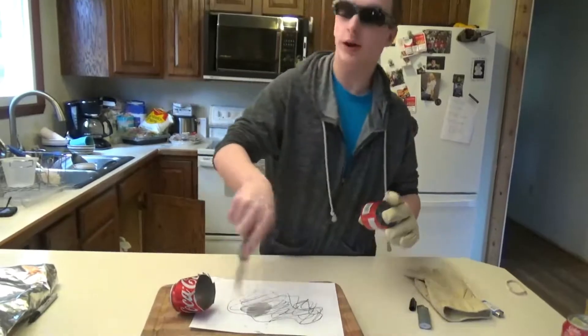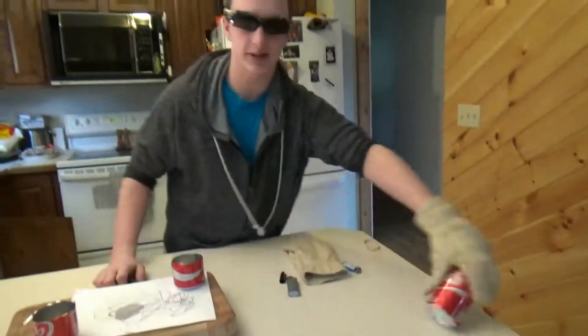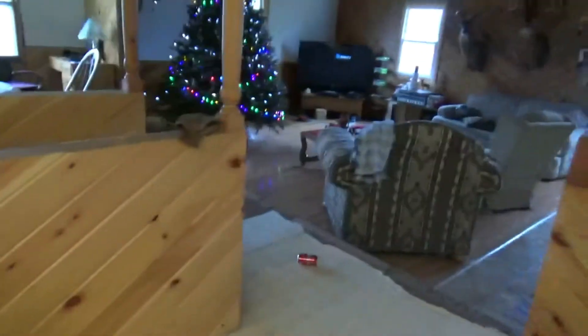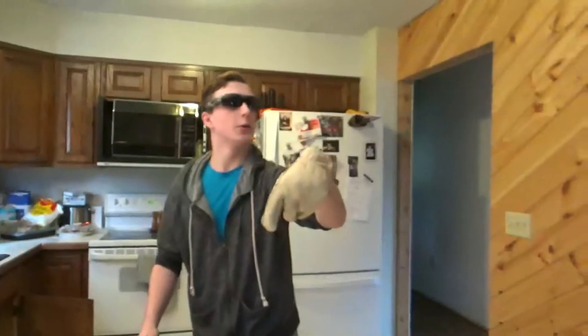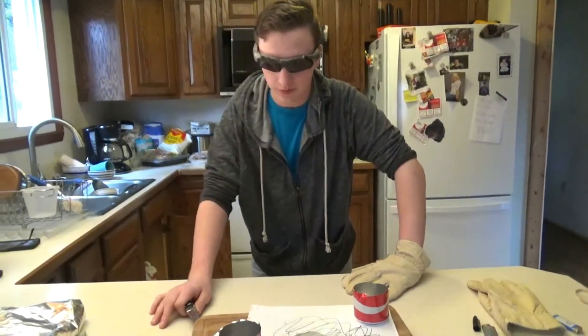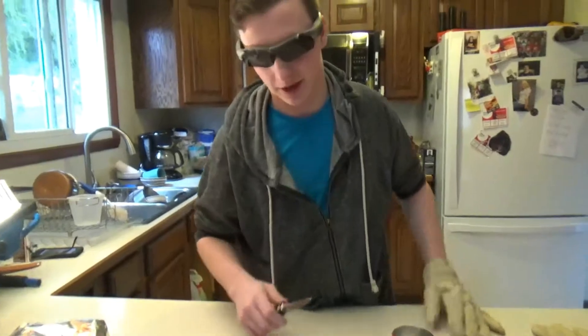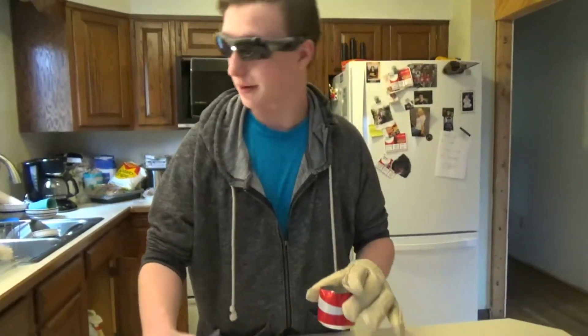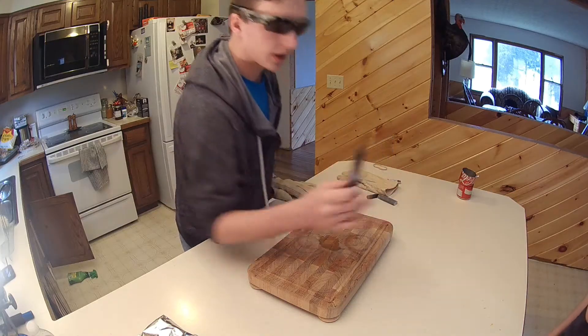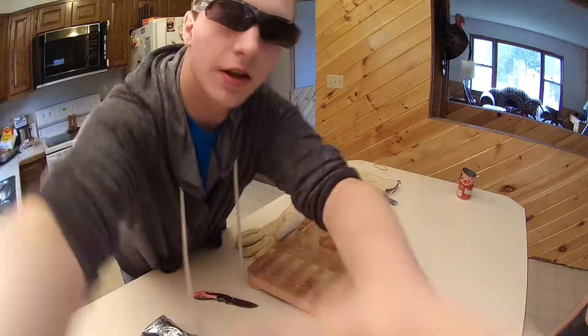That's... don't worry about that. Hey, hey, hey! Over here! What's that? It's an extra soda can — I was going to do that one later, but never mind. You're in a bad mood now. And now... for what you've all been waiting for — glowing a thousand-degree knife versus a GoPro.